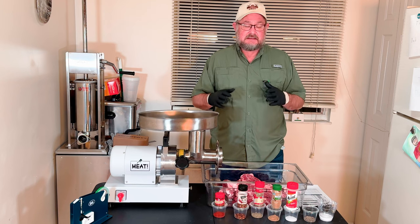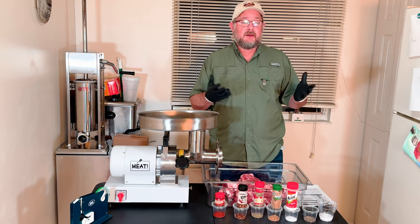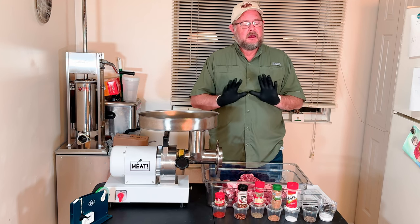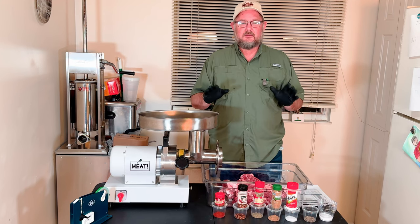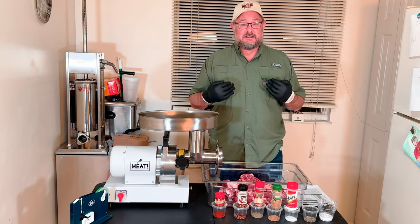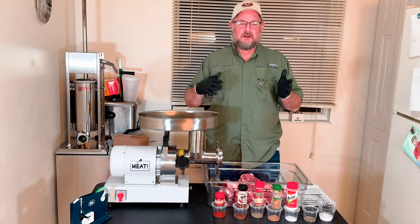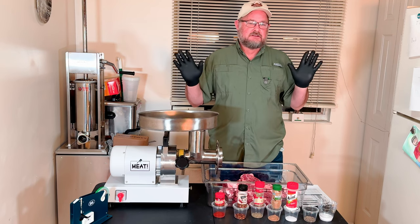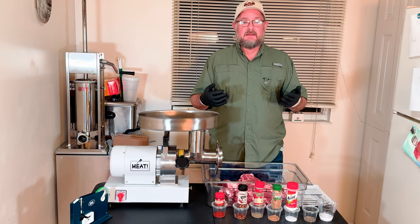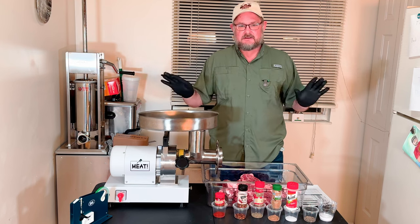The nice thing about this is we don't have any cure. Since we don't have any cure, we can go ahead and fry a little bit and try it, and if we like it, we'll stuff it. If we don't, we can adjust the recipe. If you're using any kind of sodium nitrite, please, please don't just go fry it and try it — it is not good for you, it can harm you. Sodium nitrite needs time to convert into nitric oxide, and you just don't want to put that in your body. If you have a cure accelerator, you can use that to speed things up, but I'd still give it a couple hours. Today, fresh sausage — not a problem.